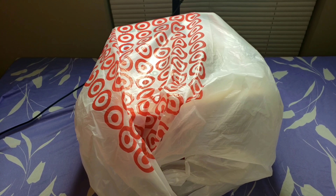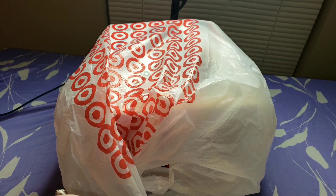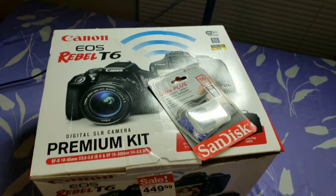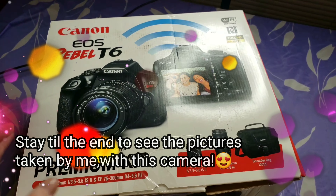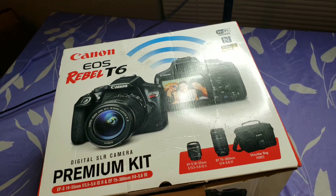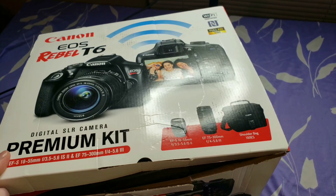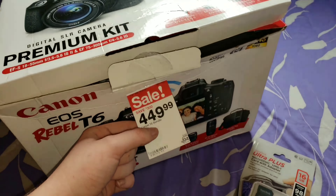I'm excited about what's in the bag! I can't promise anything good will happen soon because your girl's gotta learn some things. It's the six and not the seven, but when you read the specs they're pretty much the same except the seven has 45 focal points and this one has 19. The seven also has 52,000 ISO for low lighting and this one has 25,500.